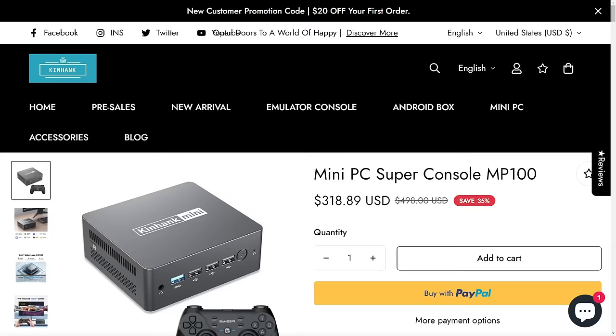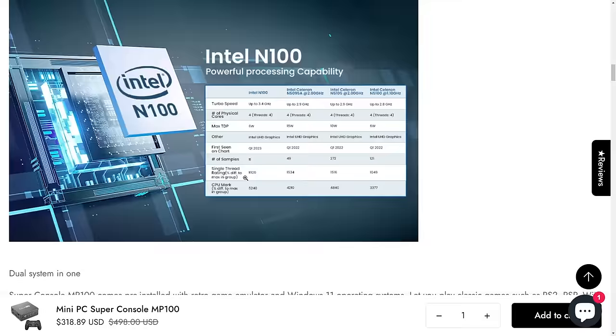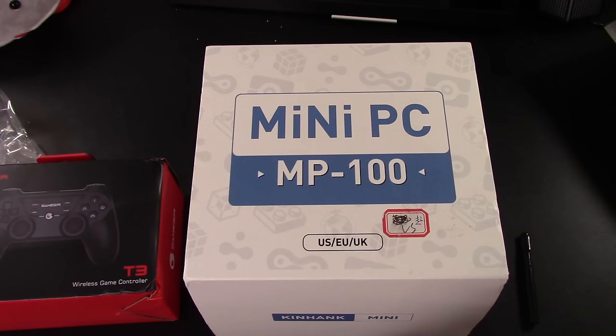I've honestly been looking for an all-in-one solution, and KenHank has a brand new product — the KenHank Mini MP100. I'm the first person in the United States to get my hands on one because they sent it to me to check out. This is an all-in-one mini PC that has everything built into it: all your games, all your emulators — everything is already set up for you.